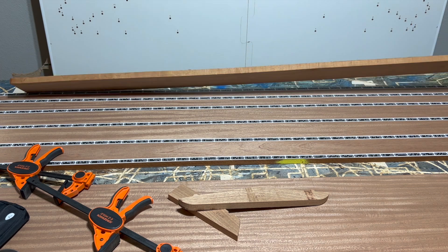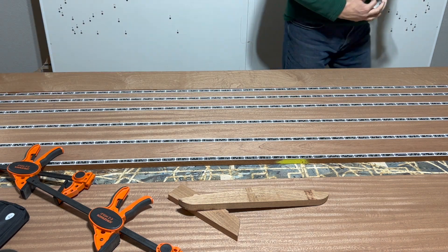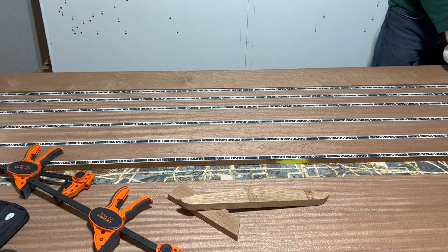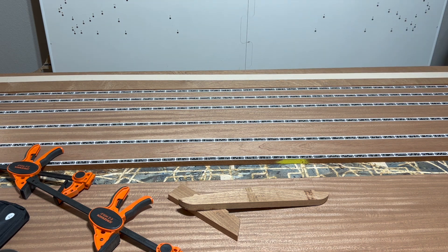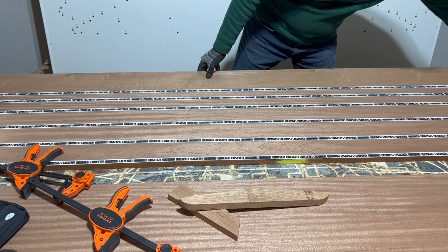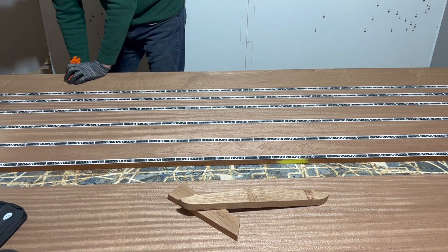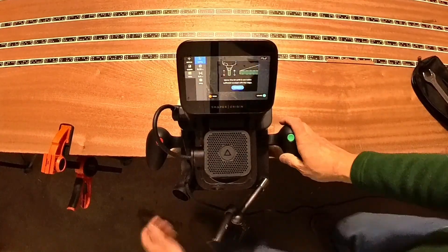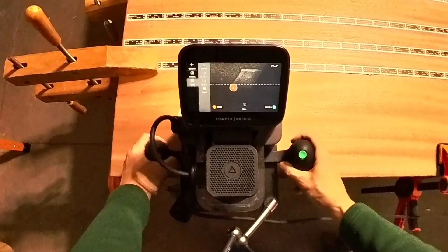When complete, I place a new board. I do not need to re-scan the surface. I simply identify the X and Y axes to create a new grid.